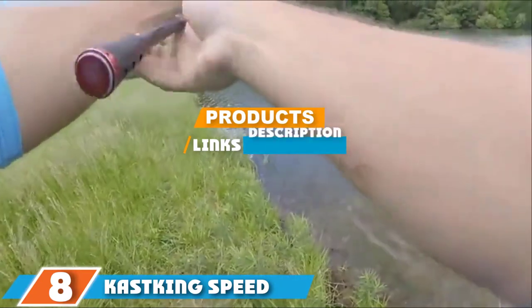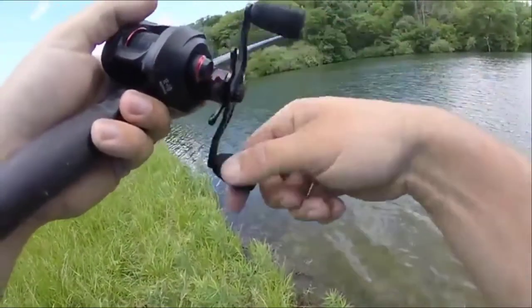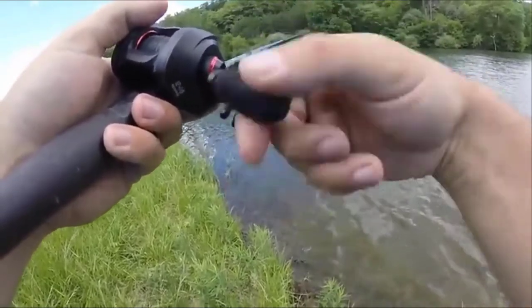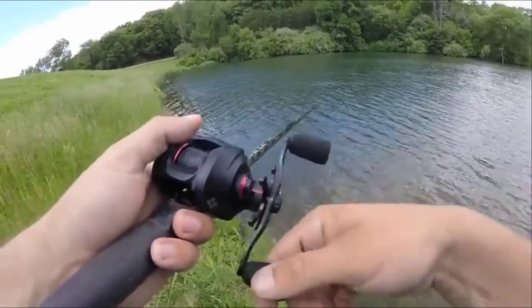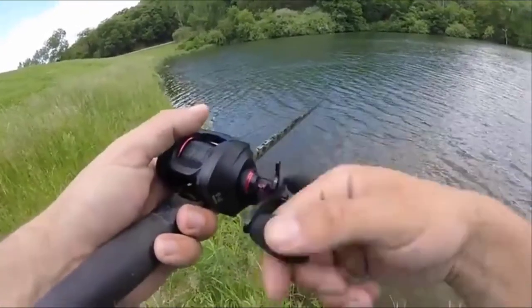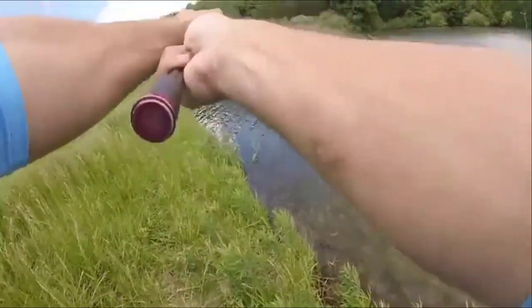The number eight position is held by the Kastking Speed Demon 9.3:1 baitcasting reel. This is a high-speed baitcasting reel with a line retrieval rate of 37.4 inches per turn and a gear ratio of 9.3:1, making it an ideal choice for summer fishing and for faster moving lures. It features 12 plus one shielded corrosion-resistant ball bearings.